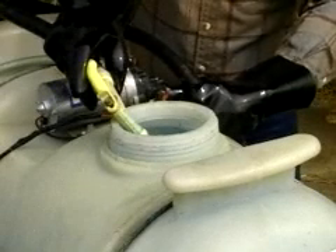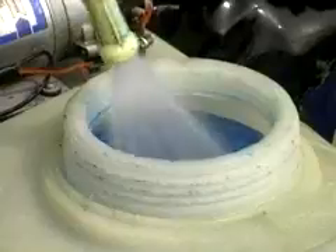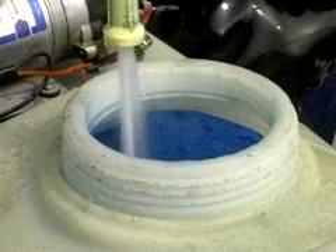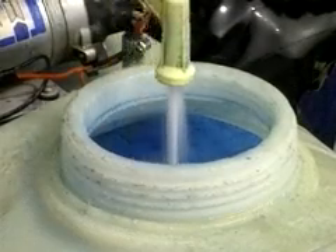After all the ingredients have been added to the spray tank that was half filled with water, we bring it up to the total volume with water under pressure. This agitates the mixture, and that's especially critical if you use diesel fuel.